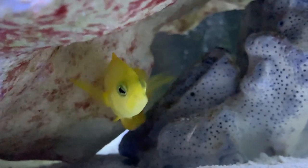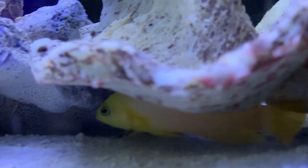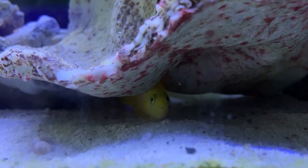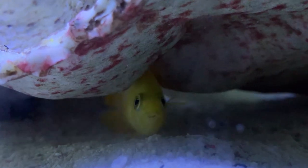Make sure you have glass lids on your tank — they are jumpers, especially in the beginning when you first put them in. Make sure all your openings are covered because you don't want this guy jumping out.